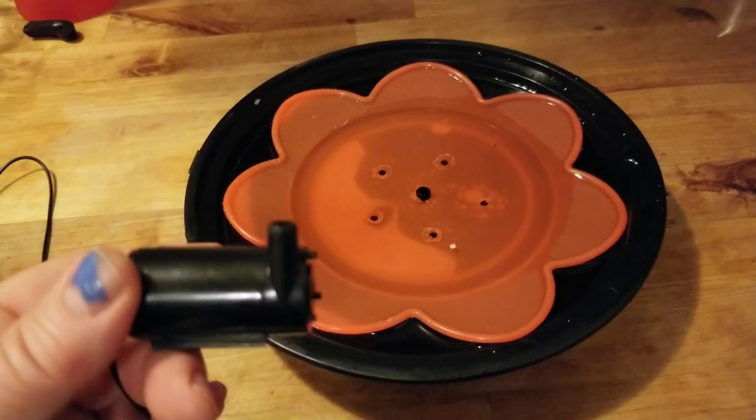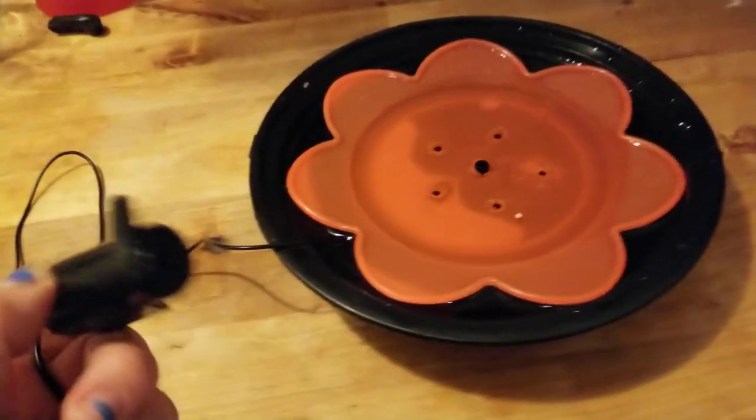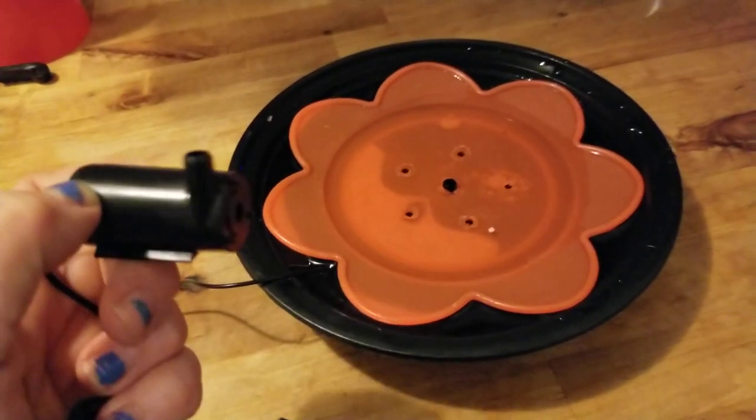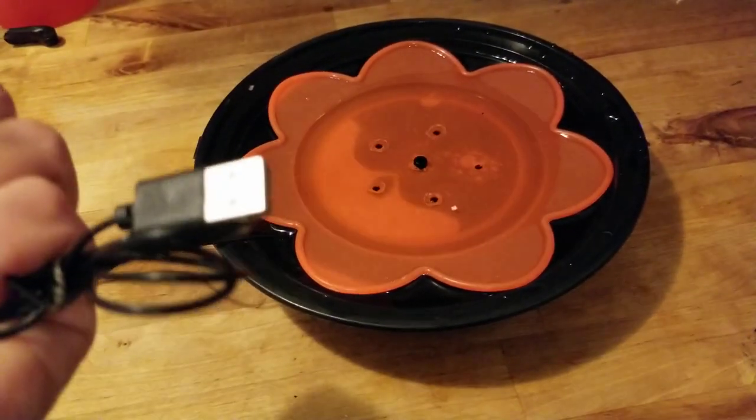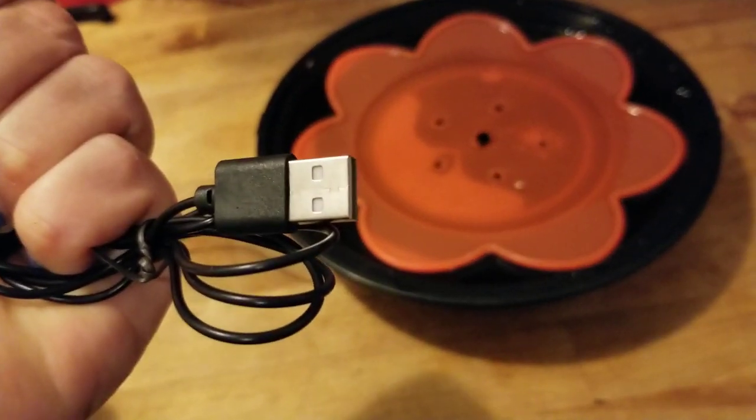Now there are several types of these little pumps. You can get them where they just have a regular electric plug on them. You can get them with a solar panel attached, and you can get ones like this where it's a USB plug, which I think is really cool.